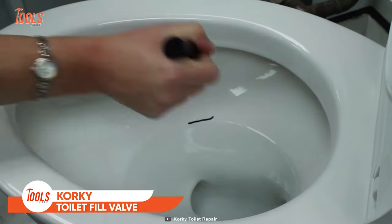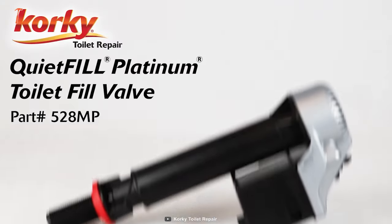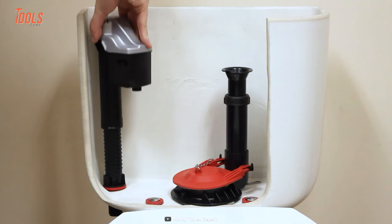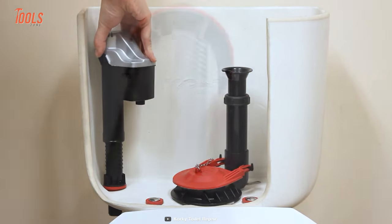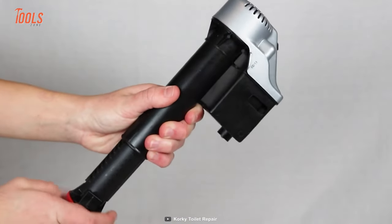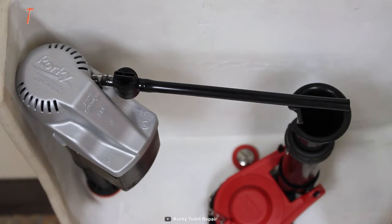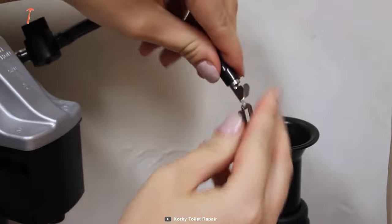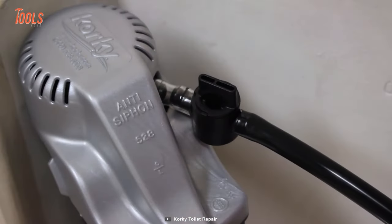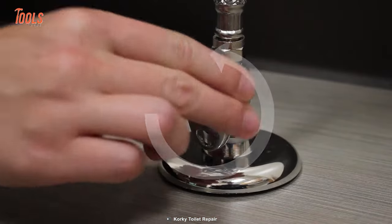A noisy and low-performing toilet directly impacts your mood. That's why Corki designed this 528MP QuietFill Toilet Fill Valve that's an ideal solution for a quieter and better performing toilet. It simply fixes running, noisy, slow refilling, and weak flushing toilets. This innovative valve is specifically designed for newer high-efficiency toilets and guarantees to maximize their performance.